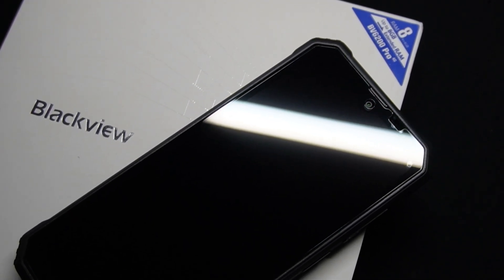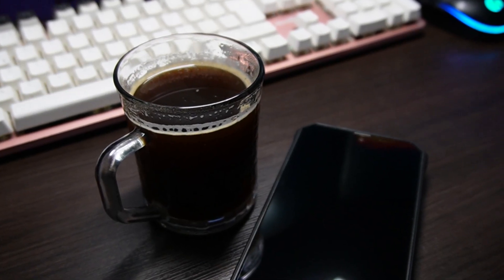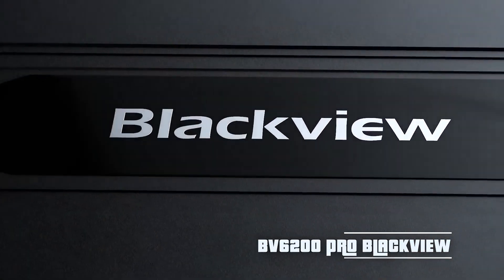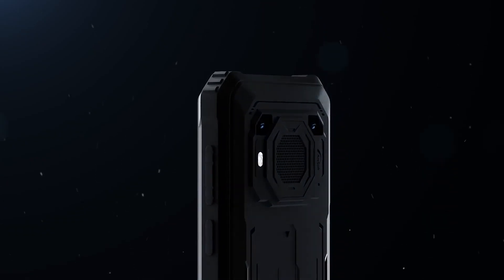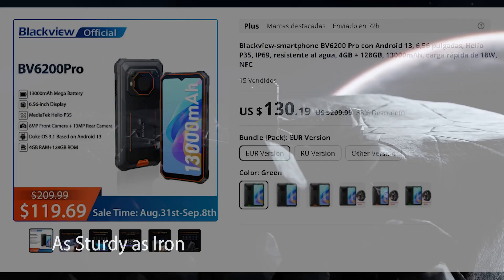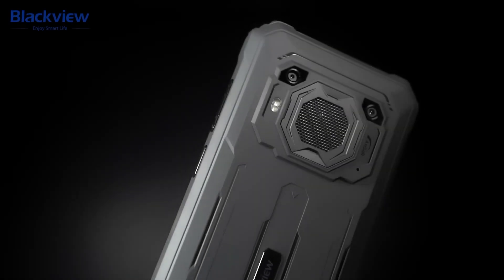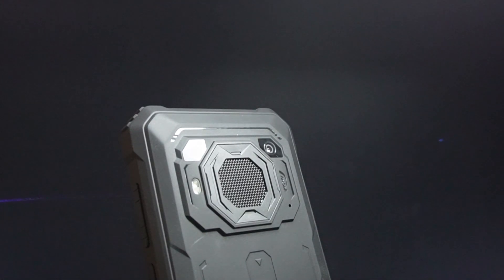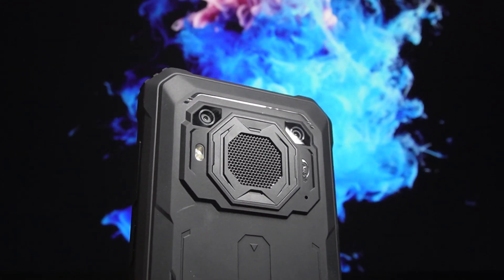Welcome to this new video. Today we're going to be reviewing a rugged smartphone from the brand Blackview. The device is called the BV6200 Pro, and before we dive into it, I want you to take note of the price, which is approximately $130. Keep this price in mind — it's an affordable device, so the features won't be premium, but it still has many interesting characteristics. Join me for this complete review, and let's start with the unboxing.